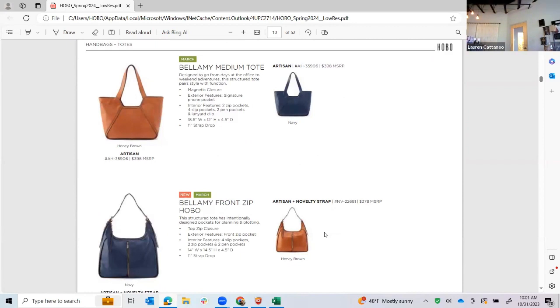The Bellamy Tote has been online for a couple of seasons and is definitely a winner — we've just updated her in the navy blue, which is gorgeous. Cell phone pocket on the back, easy access magnetic closure. The favorite is going to be this Bellamy Front Zip though — in this particular style we're giving it a really cool guitar strap woven strap treatment at the top in both the honey brown and the navy. This particular shape was online years ago and was one of our best sellers, with this signature pocket in the front — you unzip and can put whatever you want in there. Cell phone pocket on the back, top zip, and a huge opening — just one of our iconic Hobo shapes.